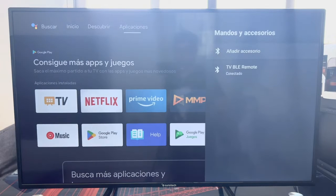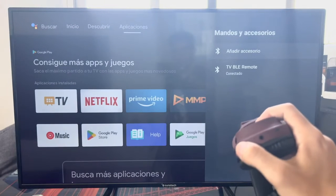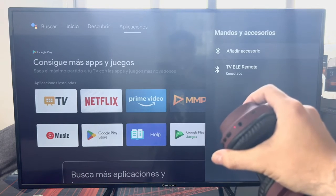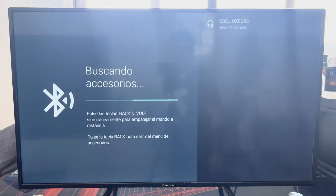Once we are in this menu, I will connect these wireless headphones. Simply first turn them on and put them in Bluetooth pairing mode. There it is — we already have them flashing, so they have Bluetooth enabled. Then we click where it says 'Add Accessory.' The TV starts searching and very quickly finds the headphones.